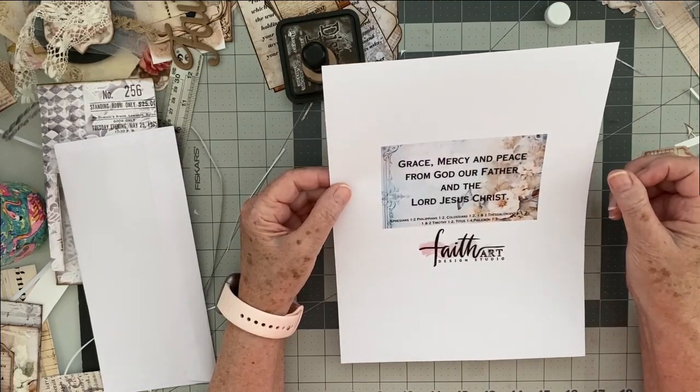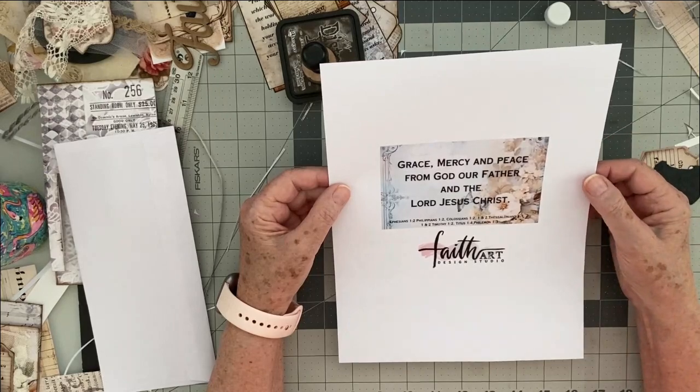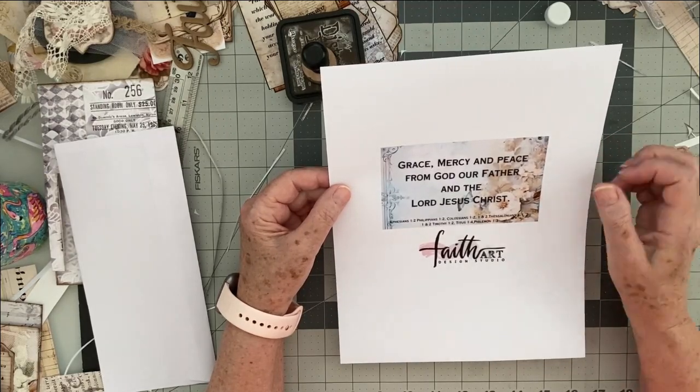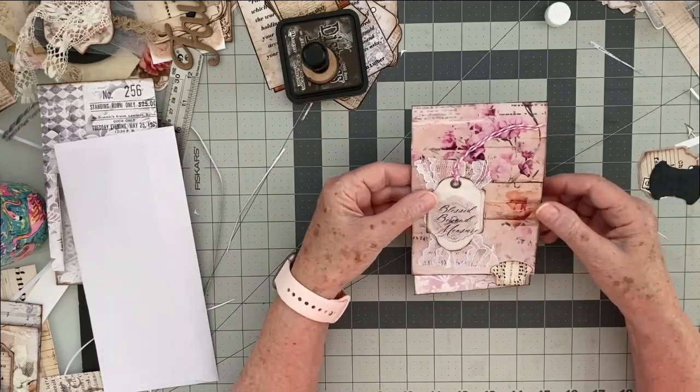Ephesians, Philippians, Colossians, First and Second Thessalonians, First and Second Timothy, Titus, and Philemon — this was his greeting in each of those because they were letters to those different cities. So let's get started.